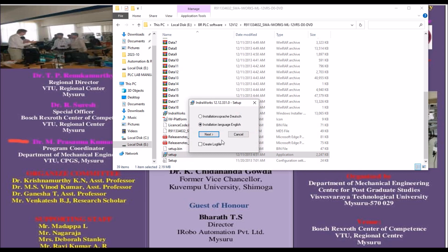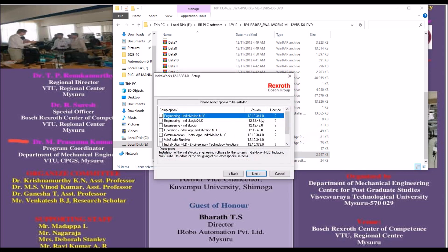Once you have done this, double-click on the setup file again. The installation wizard is now ready — click Next. We are installing in English language, so click Next. Here you will see options including IndraWorks, IndraMotion, and IndraLogic. The question mark icons indicate license status. You can select all of these, but without an activation key this will run as a demo or trial version — the full features are available but the license expires after 30 days.